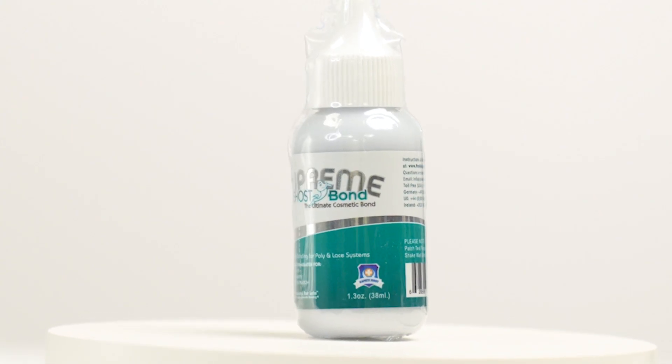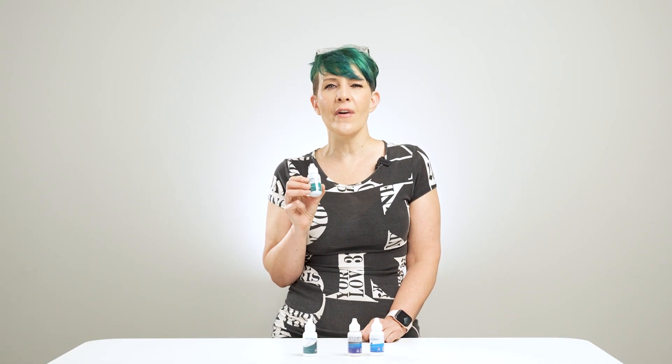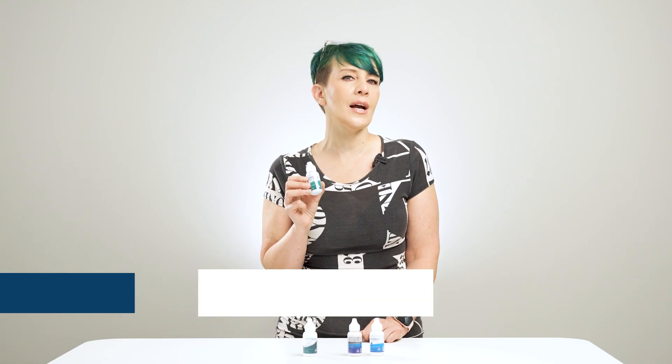It helps to ensure a natural look. It is specially designed to deal with oily scalps, heavy perspiration, and high humidity while providing four to five weeks of reliable hold.